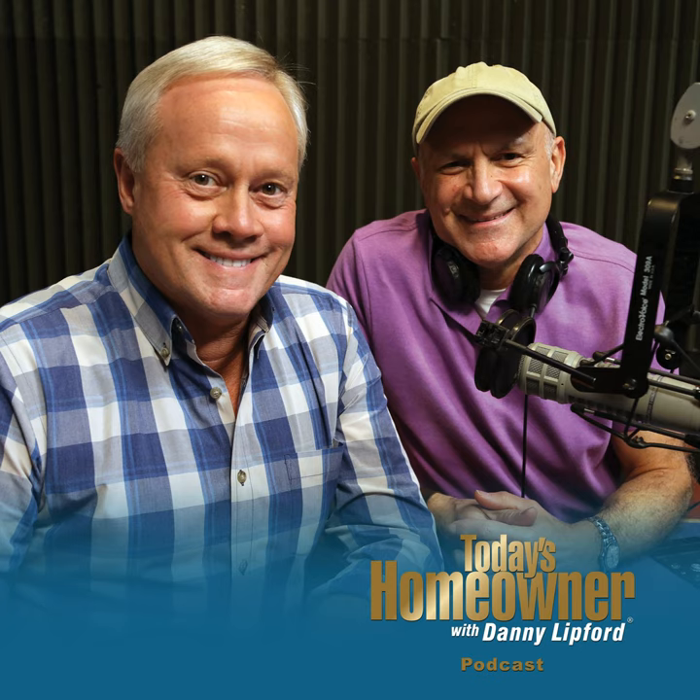Pick up the phone and give us a call at 800-946-4420 — that's the Today's Homeowner Hotline. Or send an email at todayshomeowner.com/ask.